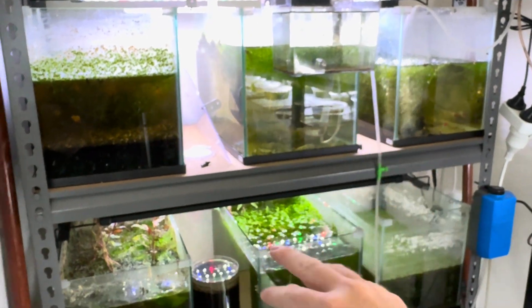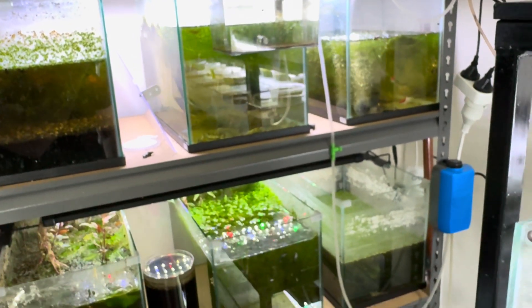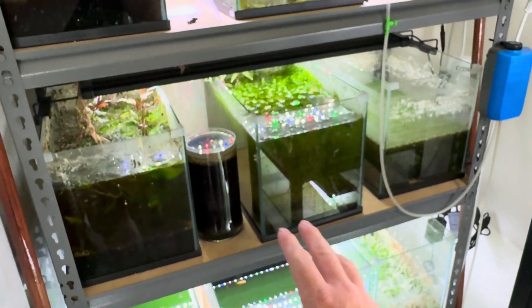I hope that's been informative and that you've learned something. I have a previous video for how to do the Daphnia cultures — they were all in tanks at that time, but I've had to use those for other things now. I still stand by what I said in those videos, so if you're doing Daphnia in a tank, do keep your crushed coral and stuff like that.